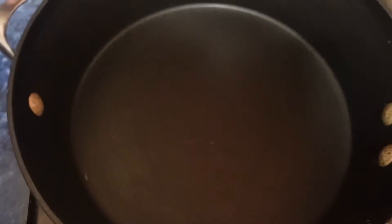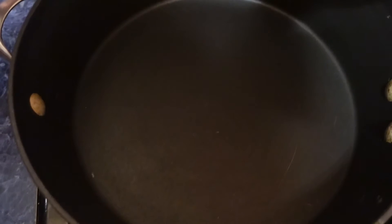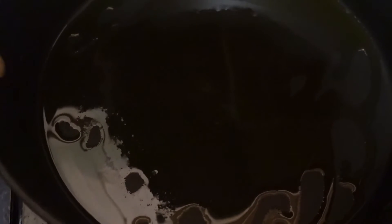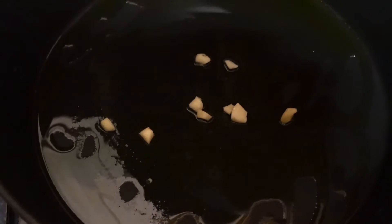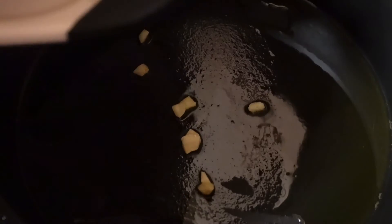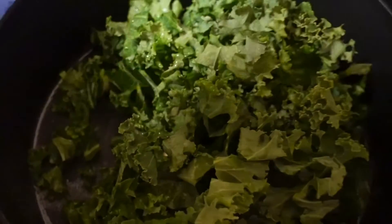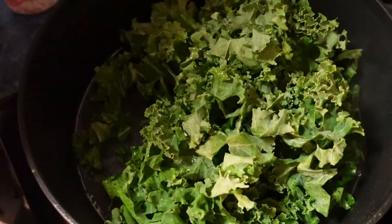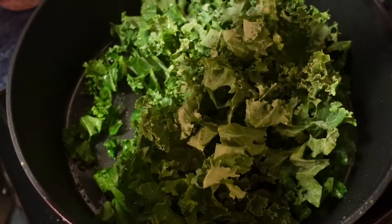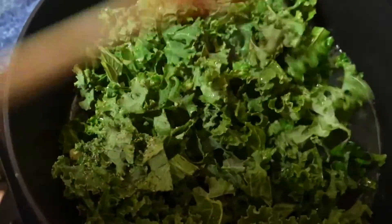Once you're done blending, clean out that same pan. Add one teaspoon of olive oil and wait until it's hot, then add the remaining half of your garlic and let that simmer for one to two minutes. Then add in all of your curly kale, a pinch of salt and pepper, and let that cook for three to five minutes until the kale has begun to wilt.